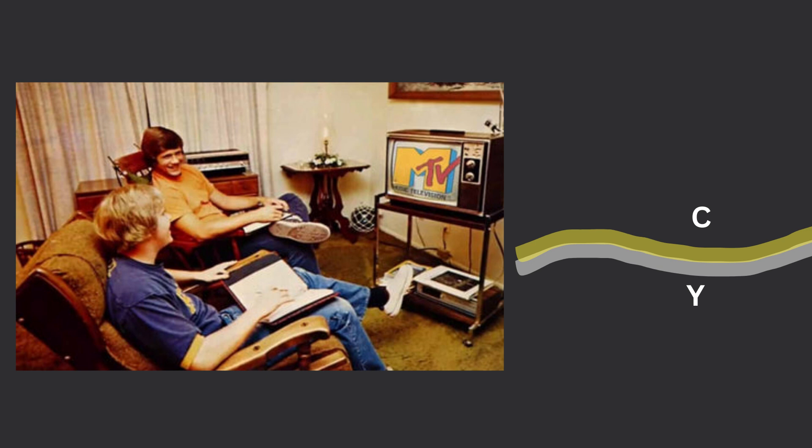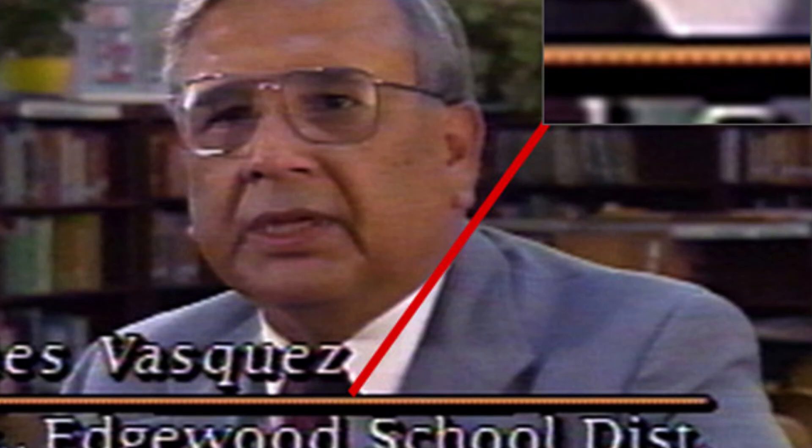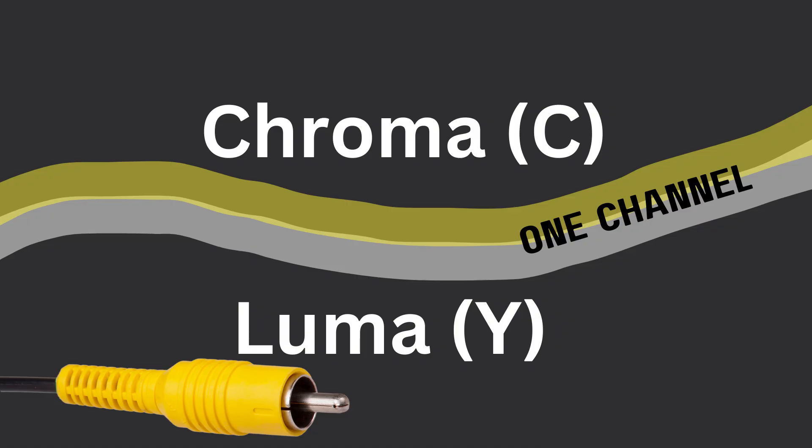The chroma and the luma were put onto one wire and one channel, and they did some tricks to try to keep them separate, but they sometimes smushed together, and that created artifacts. This wasn't such a big deal on color televisions because they were pretty forgiving, but when you do analog-to-digital capture, it can create a problem.